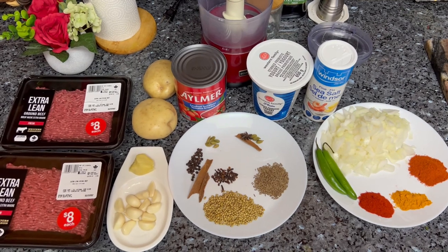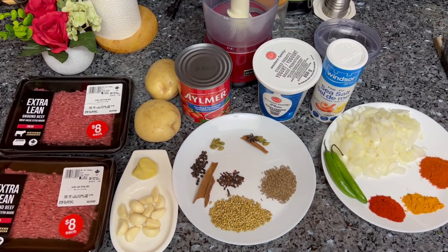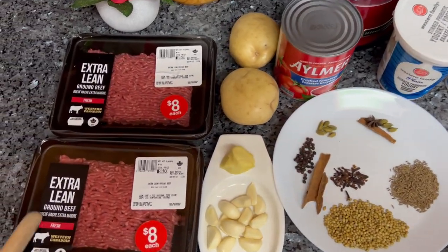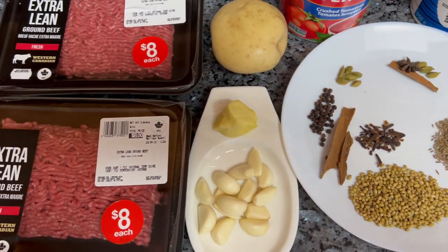Hello friends, welcome to my channel Eat with Salisa. For my dinner today I'm going to be making ground beef with potatoes. I've got here extra lean ground beef and this is a kg altogether.